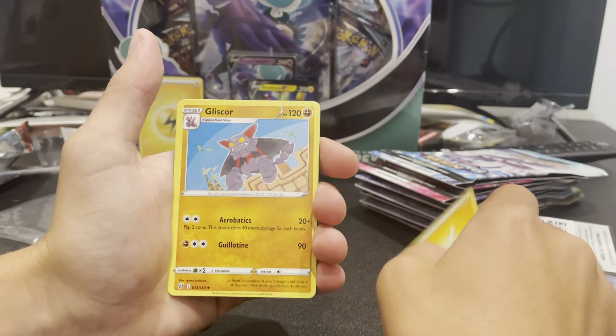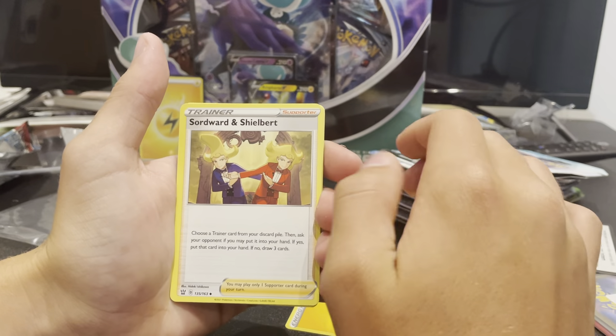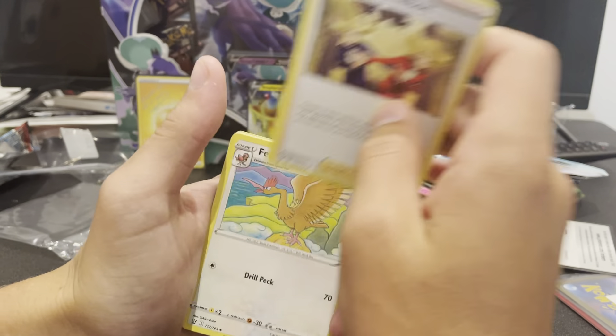Lightning energy. Gliscor. Sword and Shield burn. Okay.